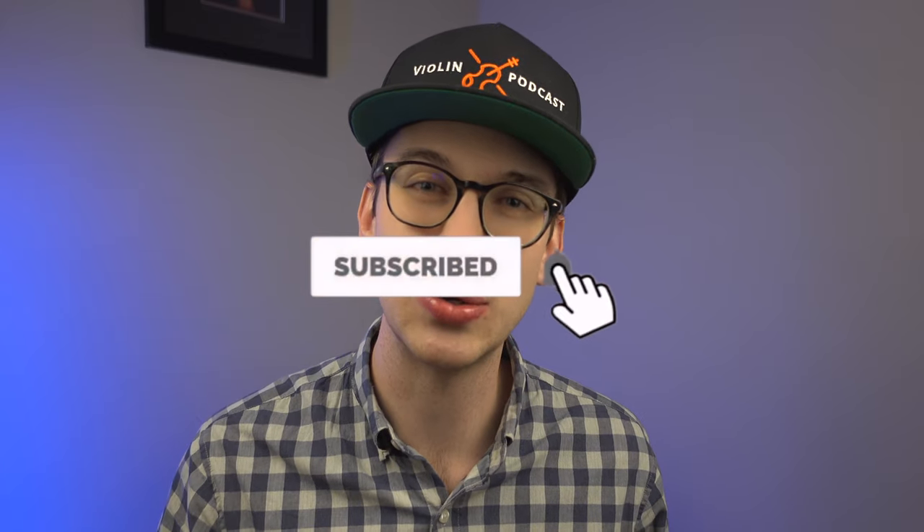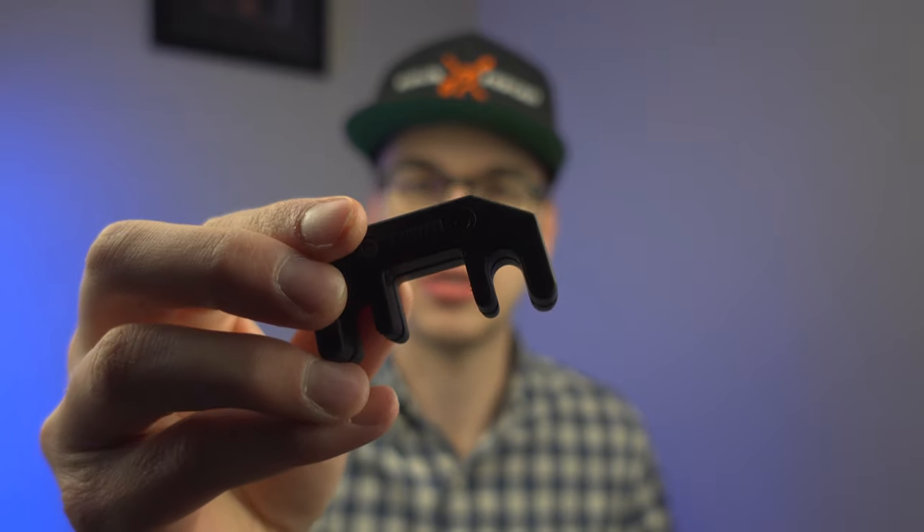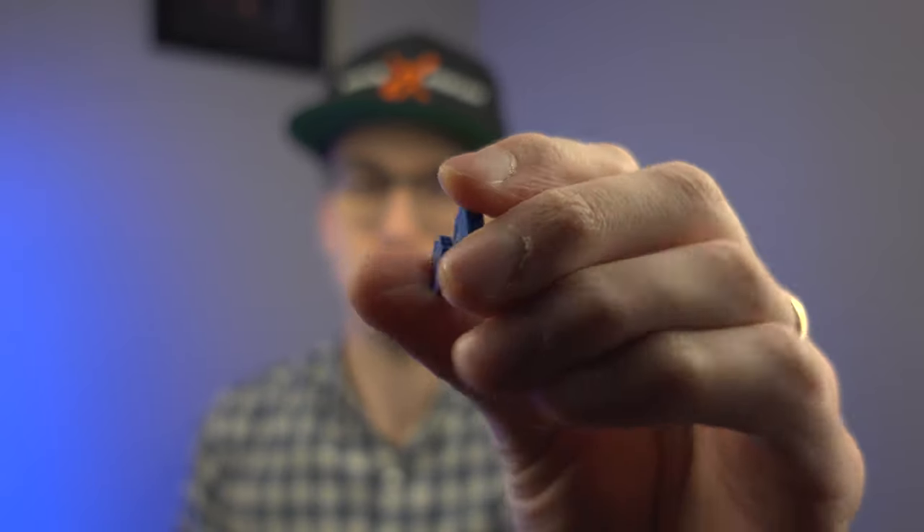If you're not subscribed to the channel, please make sure to hit the subscribe button and the bell notification so you get notified when new videos come out. I do a lot of violin content and product reviews like this one to help you become a better violinist. Let me know your thoughts in the comments — did you hear a big difference? What kind of sound struck out to you when comparing the Artino practice mute and the orchestral mute? Also be sure to check out my other violin videos, and thank you so much for watching. I'll see you in the next video.